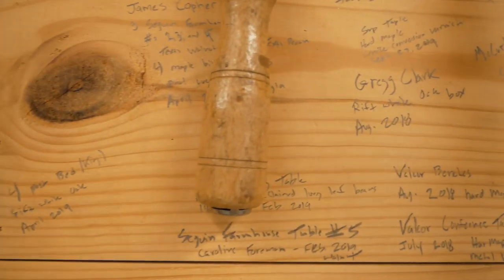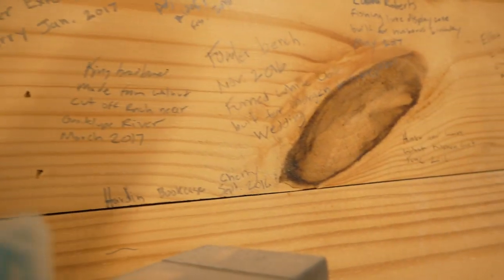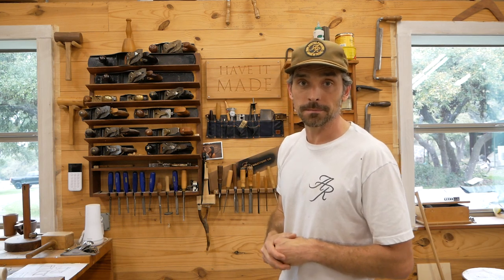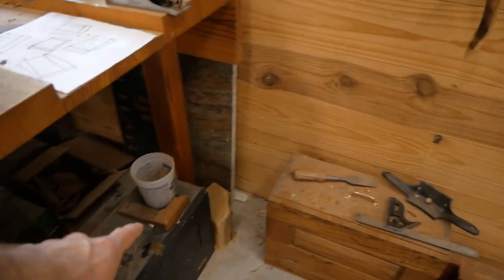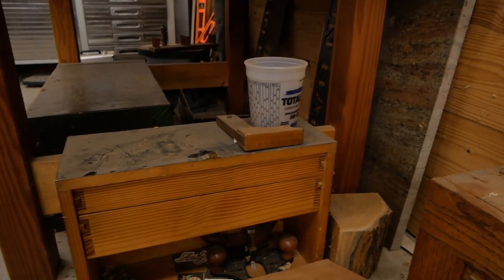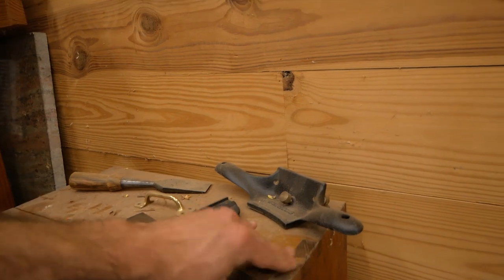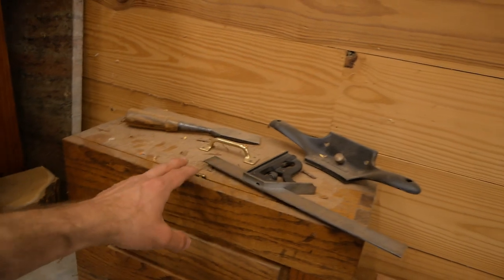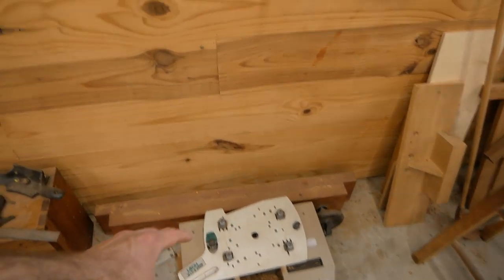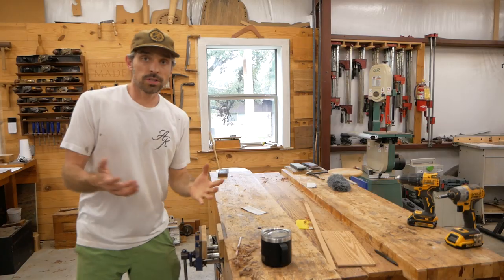Up here is something cool and special to me — I've written down every piece of furniture I've built in this shop: the date, the client, and a special note about it. My hope is to fill all of this up over 30 or 40 years. Down here are two toolboxes I made — one in 2006, both Paul Sellers designs. They hold a lot of my tools. The older one was made entirely with hand tools, including all the dovetails. I'm pretty proud of it — made shortly after taking classes with Paul.